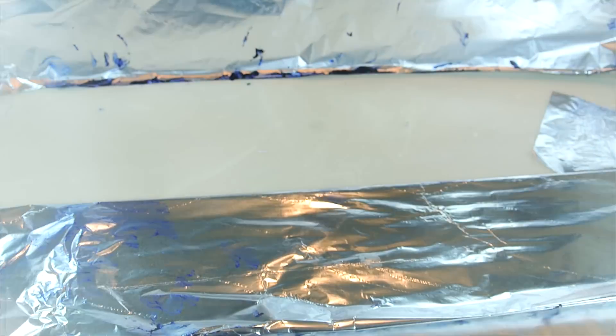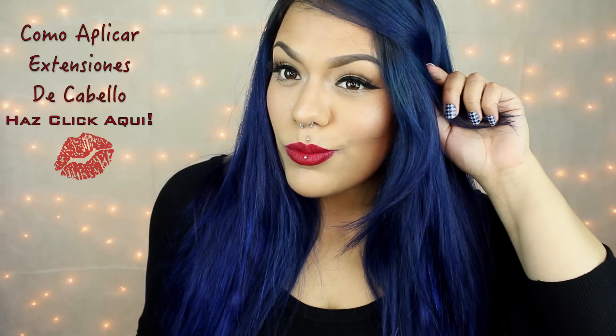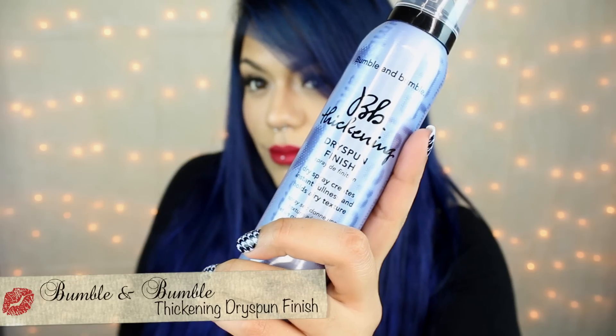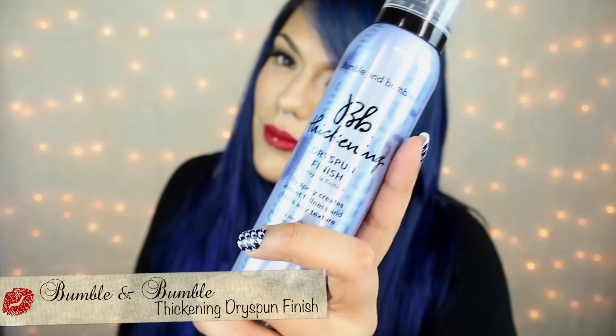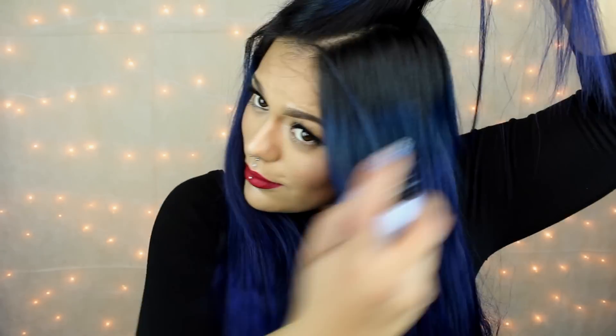Para ahorrar un poquito de tiempo, ya me puse las extensiones. Pero si quieres ver un video en cómo aplicarlas, aquí te voy a estar dejando el enlace en la cajita de descripción. Para dar un poco de volumen, voy a aplicar este producto en la raíz. Eso también va a ayudar a absorber cualquier exceso de grasa para darle una textura instantánea.